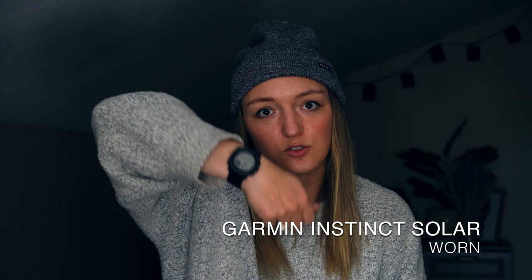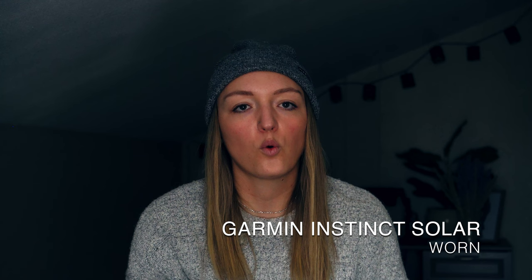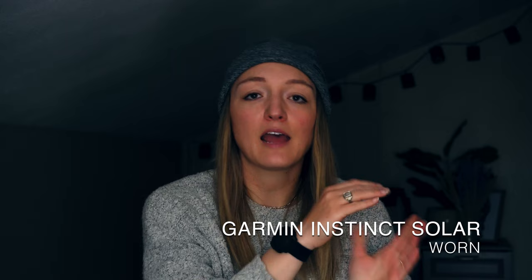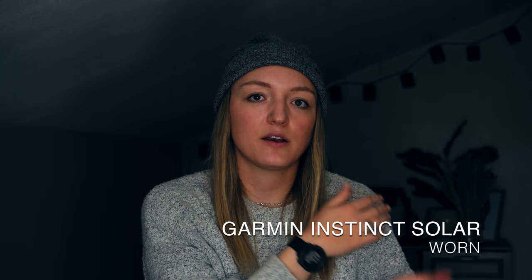One of the pieces I get the most questions about is my Garmin Instinct Solar Watch. I really loved having it — I tracked every single day on the CDT without draining its battery due to the solar charging. Reliably you can get two full days of tracking without plugging in. If you weren't activity tracking it basically never died. It also meant I checked my phone less, since I could just glance at my wrist. Now I have a track of my entire hike on the companion app, which is really fun to look back on.